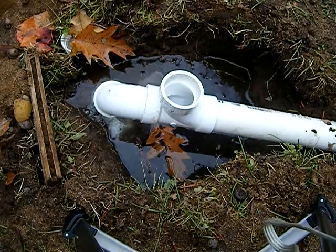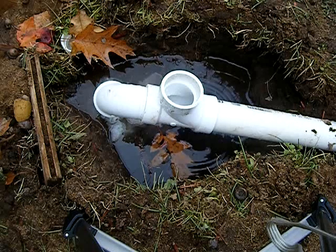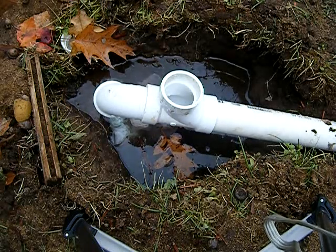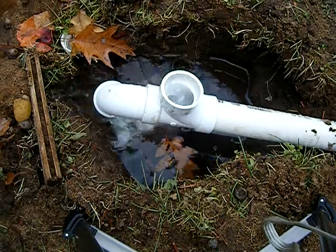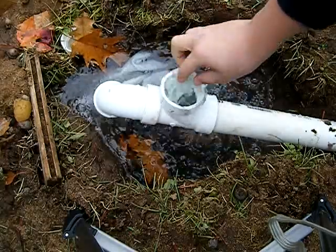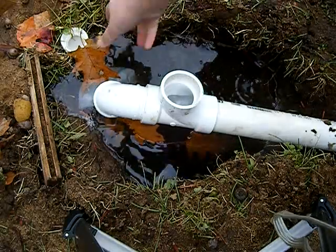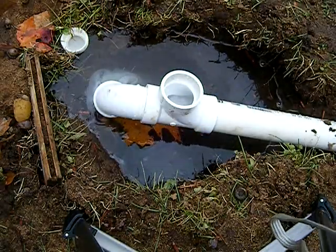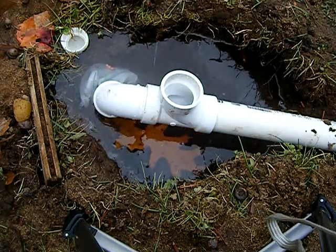This might be a couple seconds for it to fill up. When it's ready, you'll see the water coming out. Whoa, I guess it clogged the drain line. There we go. I have the overflow drain right there. There it goes. So it fills up and can go over the drain.